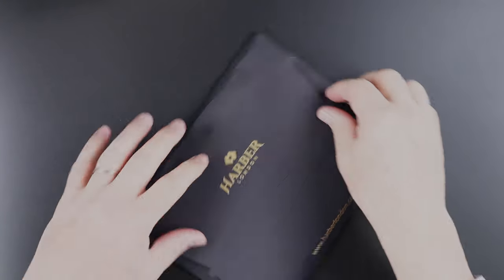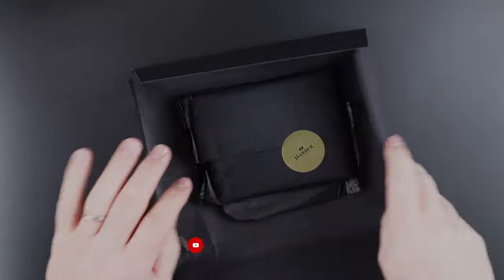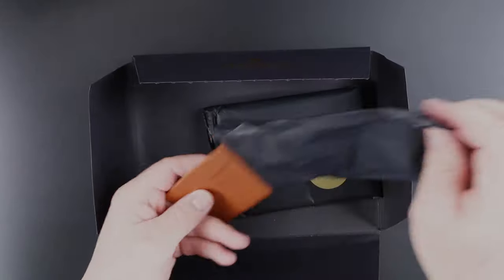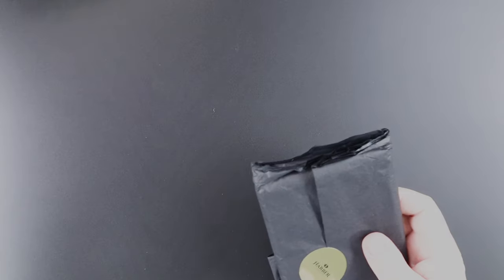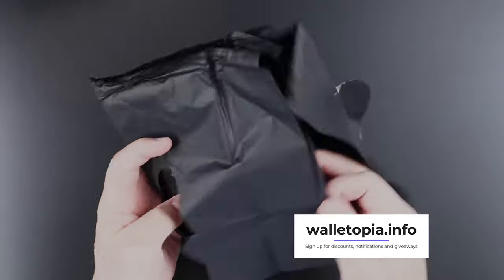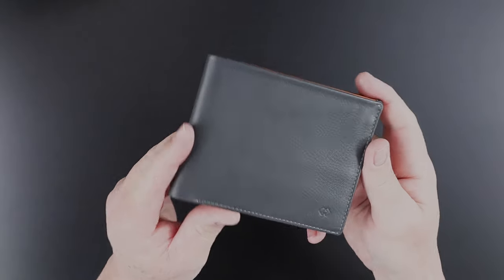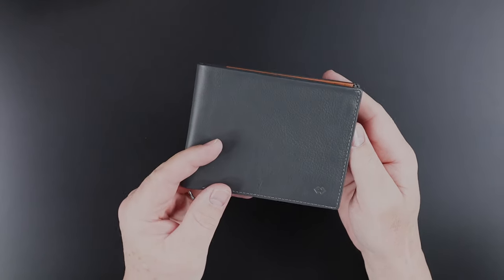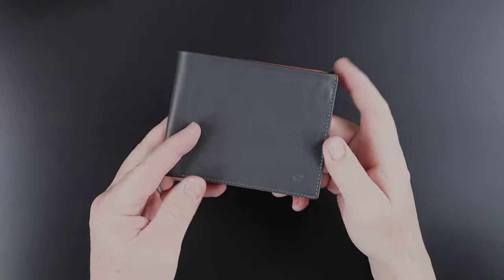As mentioned, this is Harbor London. Let's open this up here. Interesting packaging — it's kind of fun to open that up and looks like there's something else in here. Oh, a nice little card wallet. We'll set that aside. Get the packaging out of the way — we've got some tissue paper, and there is the wallet.